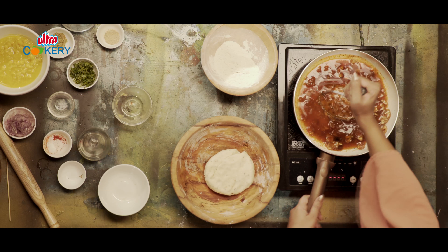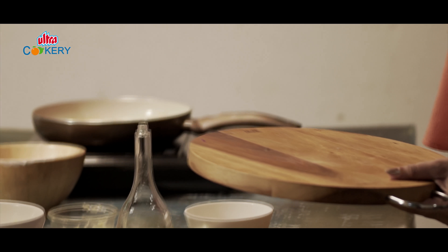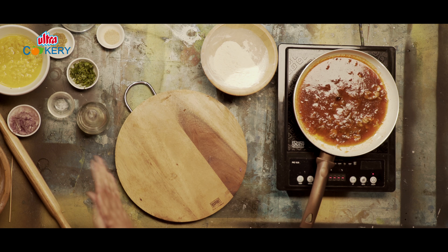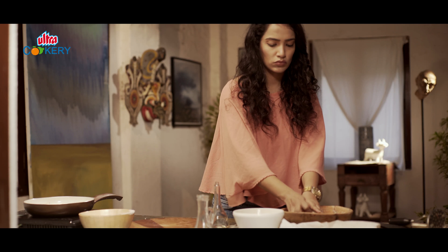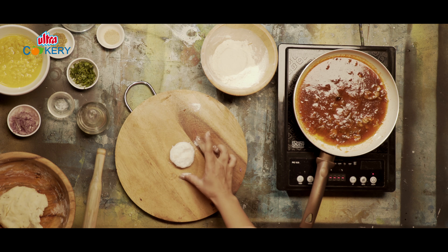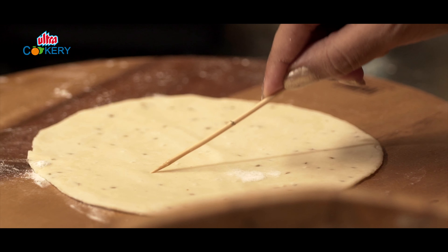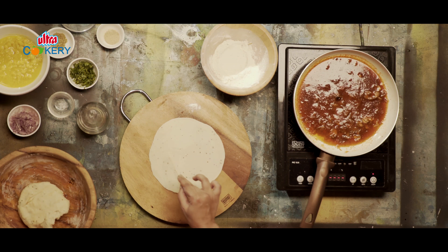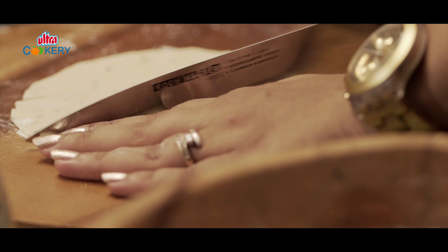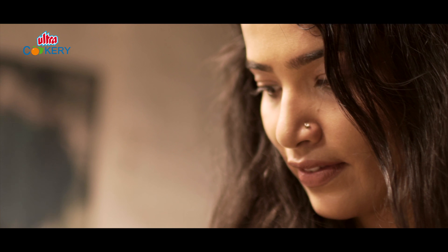In the meanwhile, let's check on our chutney. Mash it and bring it together. Coming back to the pakwaan — roll it thin, prick it all over with a fork so that it doesn't become a bhutura. This is how a pakwaan looks in general, but since we are doing pakwaan shots, let's cut this into strips and deep fry till golden brown.